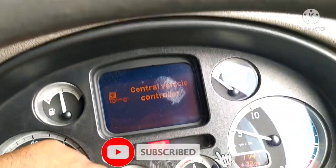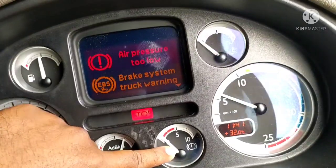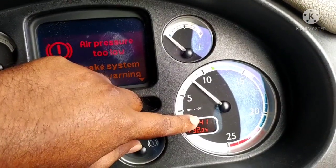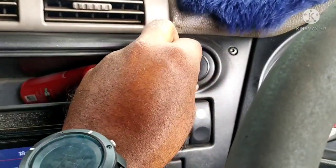I am using the vacuum. I will use the exhaust mode. I am using the exhaust mode.